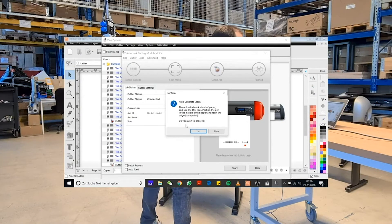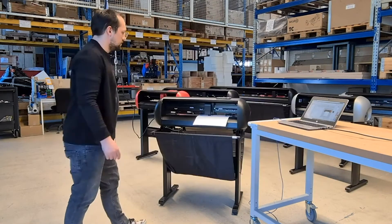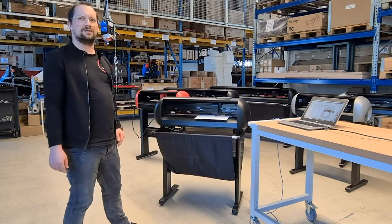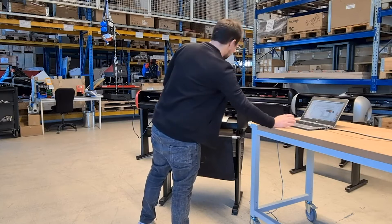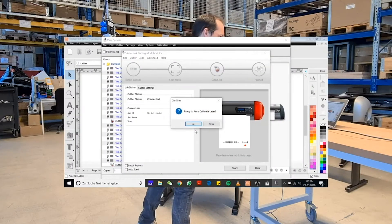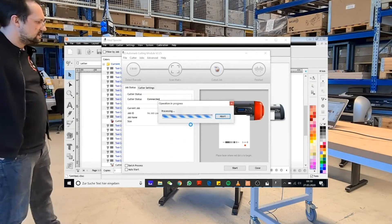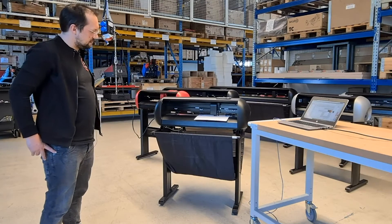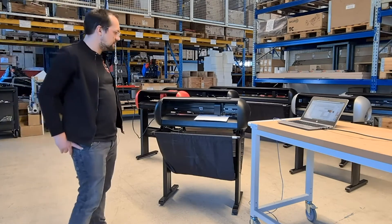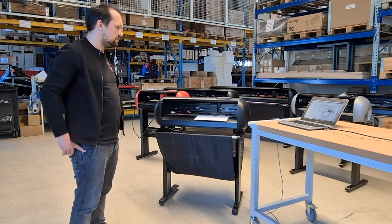Once done, we need to confirm that the sheet is inserted in the cutter in the DrawCut software. The machine will then first do a little measurement and then confirm again that we are ready for the auto calibration. The machine will now start to automatically calibrate itself — it will draw some lines on the sheet of paper and afterwards it will try to read those lines, and this way calibrate the laser offset.